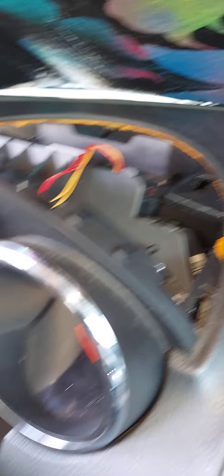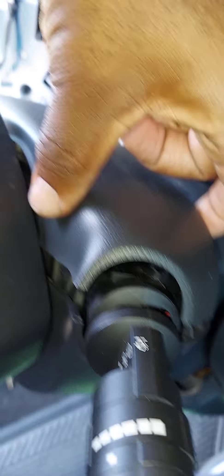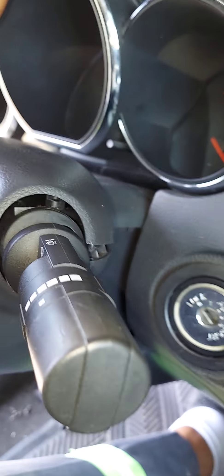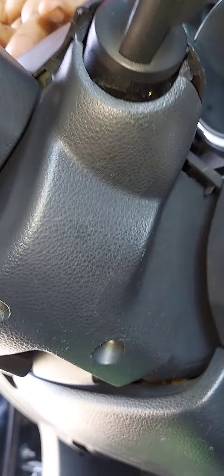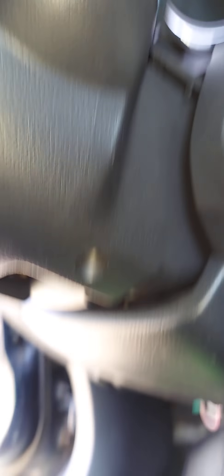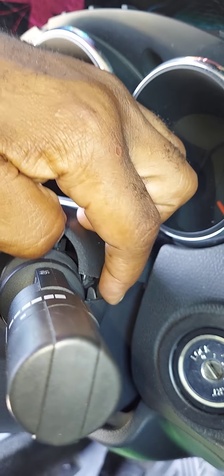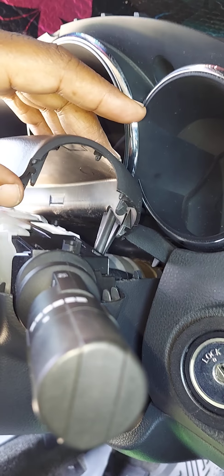The next thing you want to do is go to the steering column — all the plastic around it you need to remove. The plastic is retained by three Phillips screws, which you access from the bottom. You just have to get down there and look and trust me, they're there. This is when you use the long or short flathead screwdriver to kind of wedge in there and pop it loose.